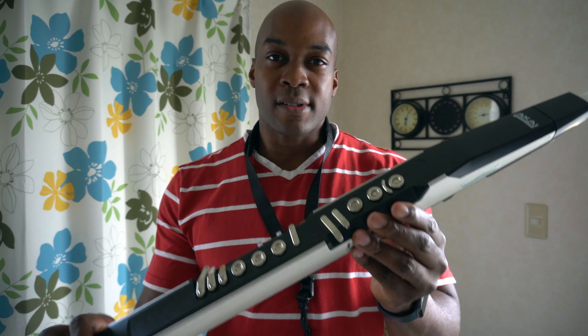We'll start with the fingering system. All Akai EWIs utilize the Boehm fingering system utilized by most woodwinds. So if you're a flute player, a saxophonist, oboe, or clarinet player, you'll probably be familiar with it. You can actually program it several different ways: your standard EWI fingering, which utilizes the Boehm system and is close to a recorder. You can also program it like a saxophone, an oboe, or a flute.